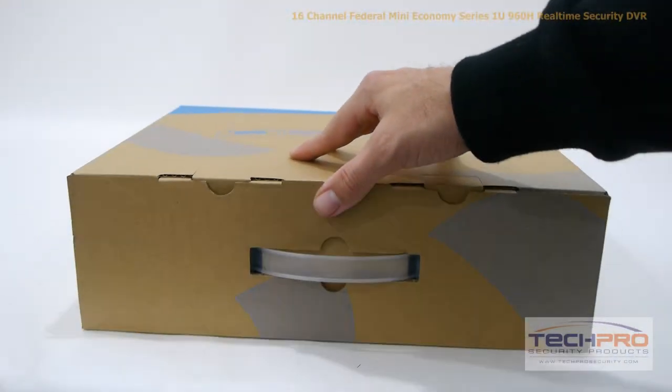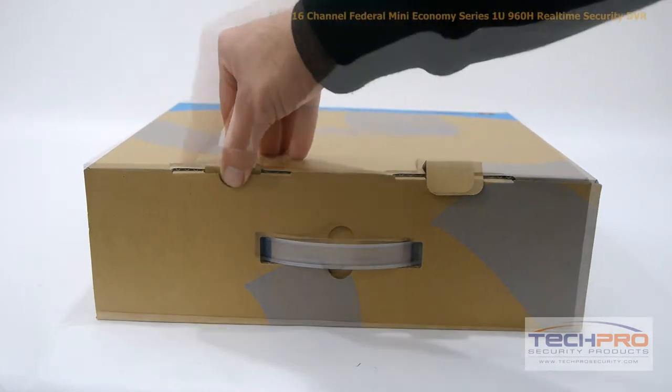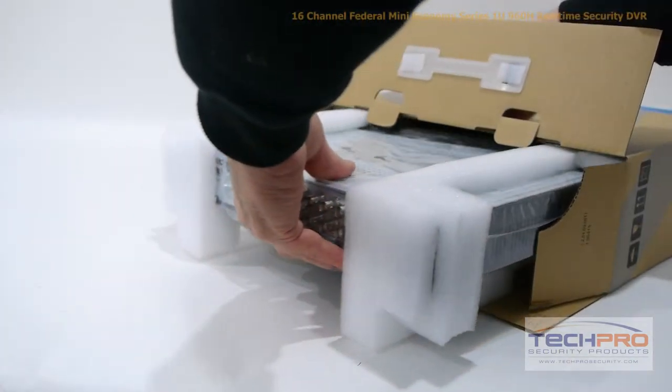This is our 16-channel Federal Mini Series 960H Real-Time Security DVR. This DVR can record up to 960H resolution on all channels at up to 30 frames per second.